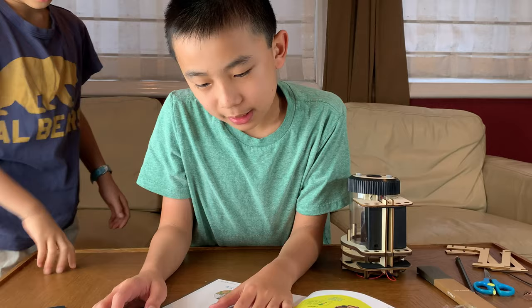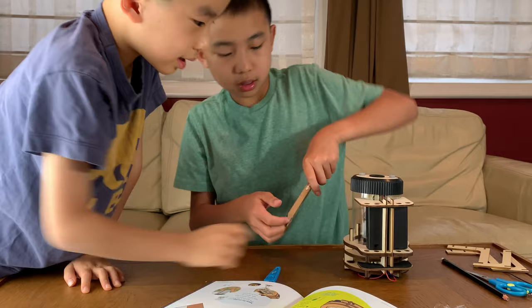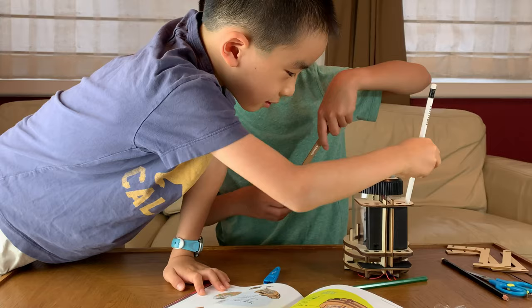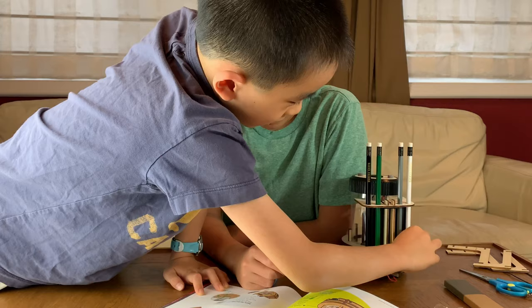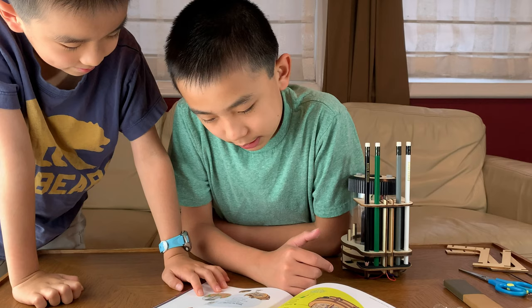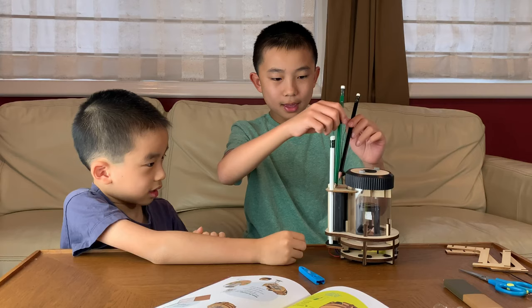Extra pencils can be held on the back of the sharpener. Nice — there's a pencil holder. They're all different colors and one of them is already partially sharpened. Use sharpened pencils to write in your notebook. Empty the shavings when they get to the level of the sharpener. Turn off the battery pack, take off the top and dump it. And there you have it — that's the electric pencil sharpener.